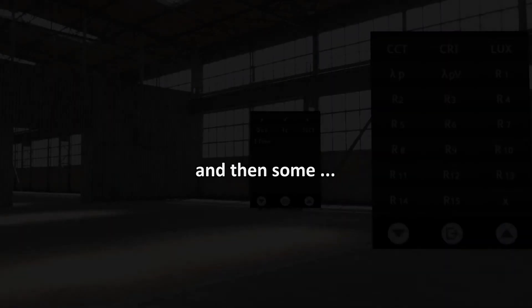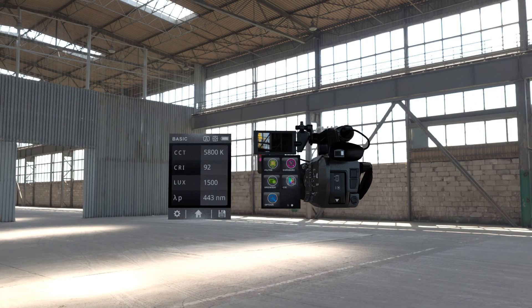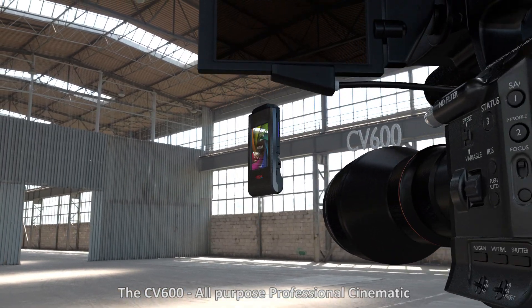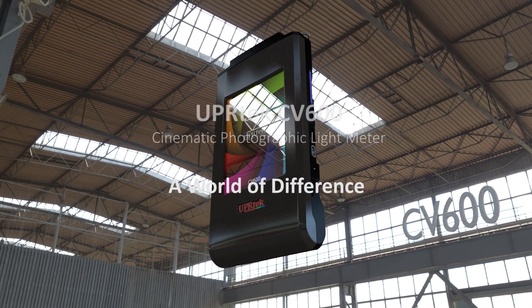The CV600 — the all-purpose professional cinematic and photographic light meter. What a world of difference.